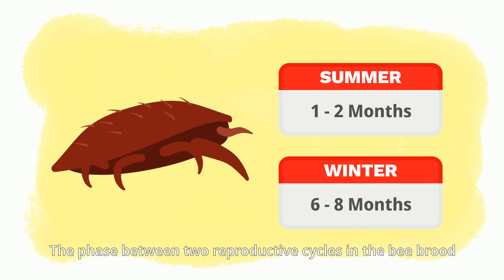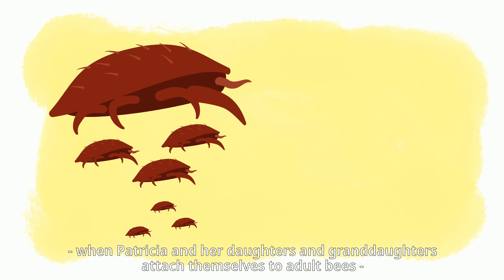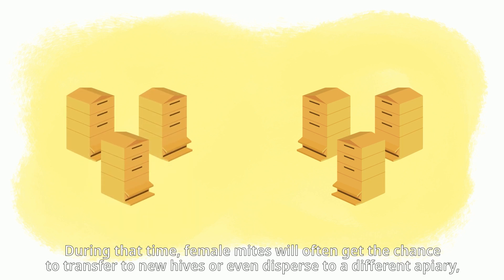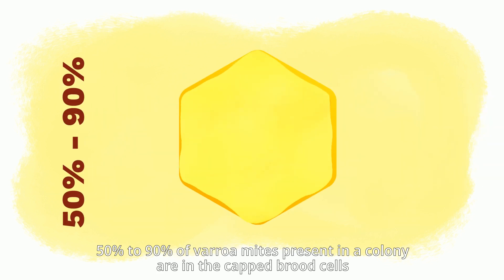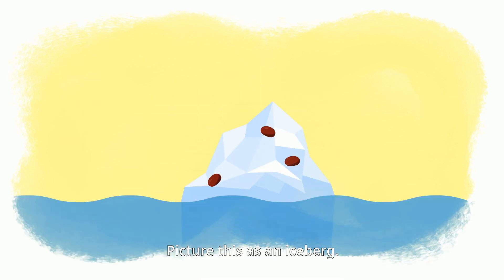The phase between two reproductive cycles — when Patricia and her daughters and granddaughters attach themselves to adult bees — varies from five to 14 days. During that time, female mites often get the chance to transfer to new hives or disperse to a different apiary, holding onto their hosts as they forage. Fifty to 90% of Varroa mites present in a colony are in capped brood cells, depending on the amount of bee brood in the colony. Picture this as an iceberg.